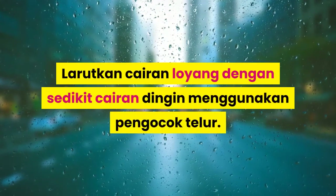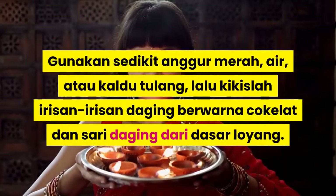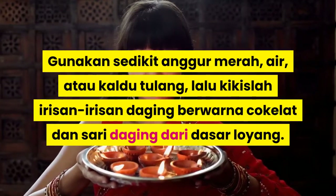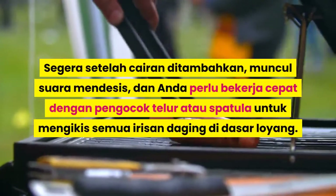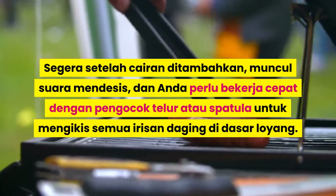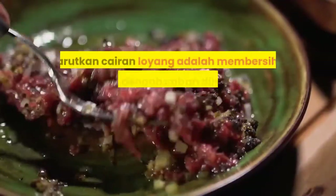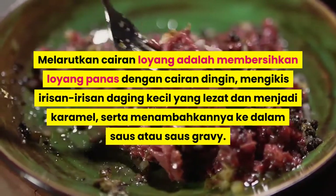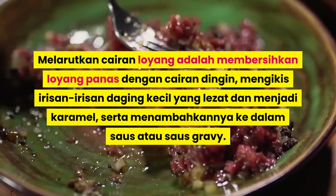Cairkan cairan loyang dengan sedikit cairan dingin menggunakan pengocok telur kawat. Gunakan sedikit anggur merah, air, atau kaldu tulang, lalu kikis irisan-irisan daging berwarna cokelat dan sari daging dari dasar loyang. Segera setelah cairan ditambahkan, muncul suara mendesis, dan Anda perlu bekerja cepat dengan pengocok telur atau spatula untuk mengikis semua irisan daging di dasar loyang. Mencairkan cairan loyang adalah membersihkan loyang panas dengan cairan dingin, mengikis irisan-irisan daging kecil yang lezat dan sudah menjadi karamel, serta menambahkannya ke dalam saus atau saus gravy.